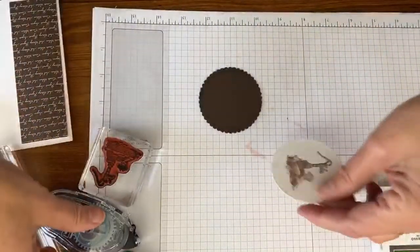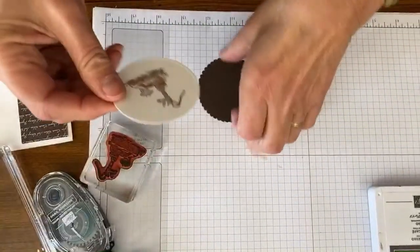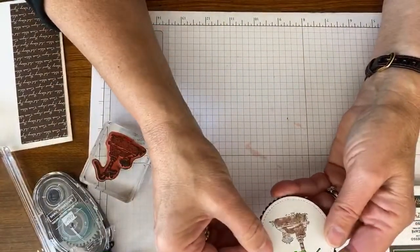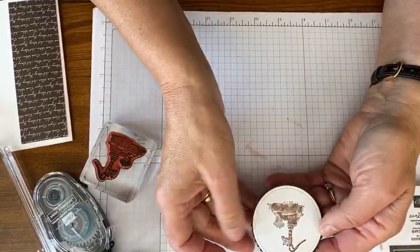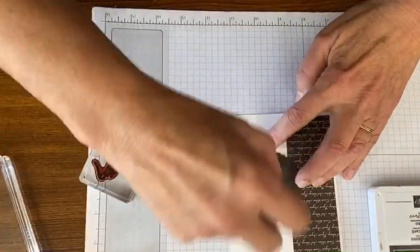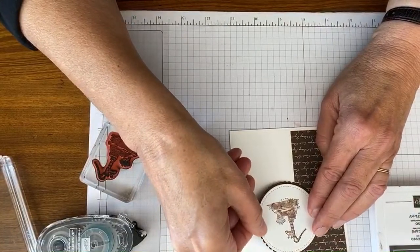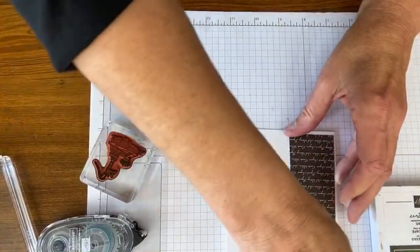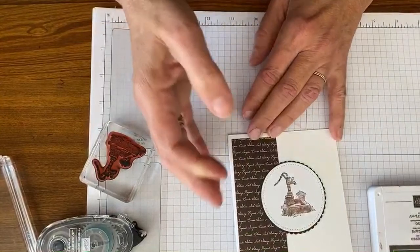For this we'll add — I use all of the stitch shapes. You'll see how often I use them. I also love the layering circles, ovals, and squares because you see how these work so well together. I'm going to just put this on this card. More people are joining. I'm trying to watch for comments but it seems like it moves a whole bunch at once. I will come back, but really — a quick card.